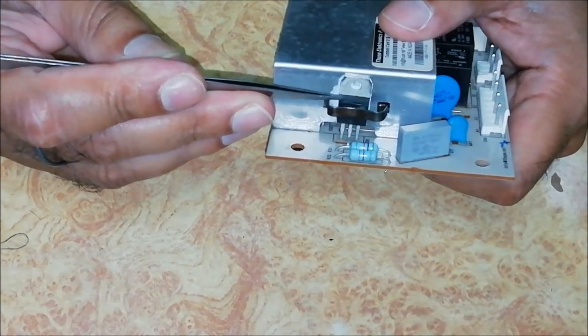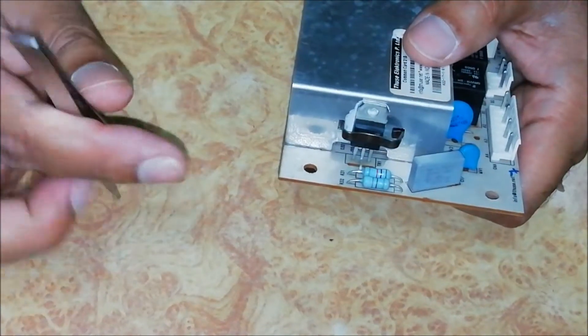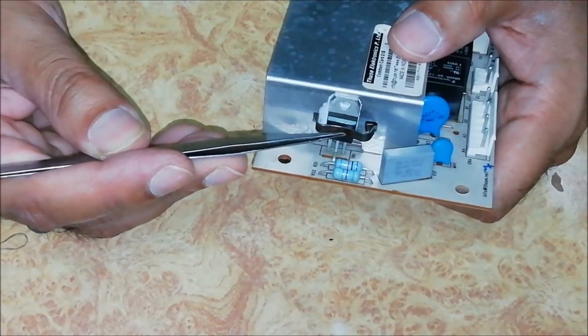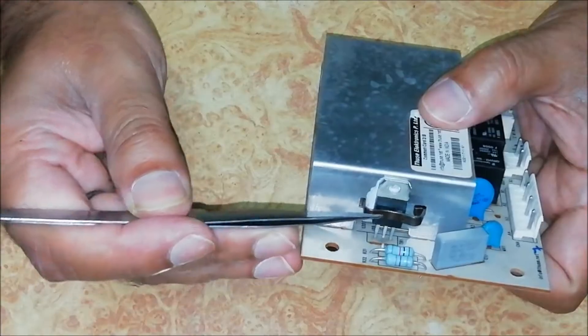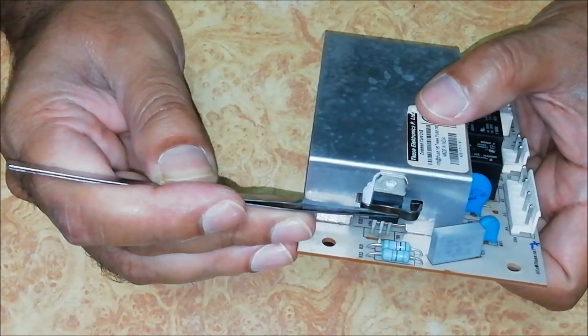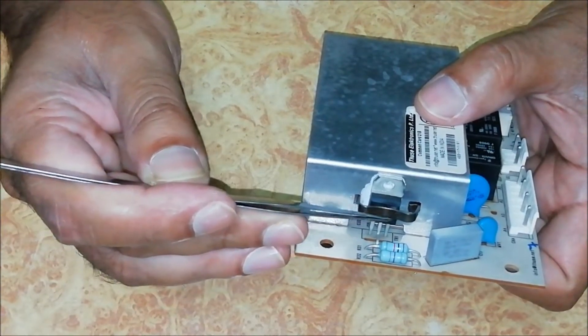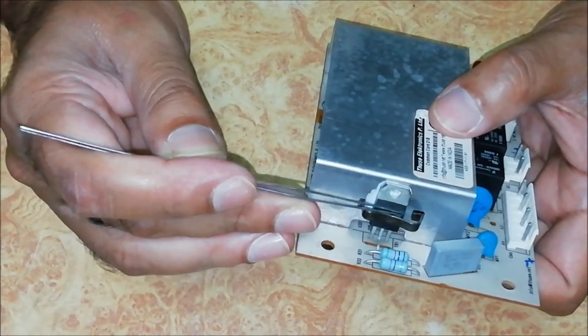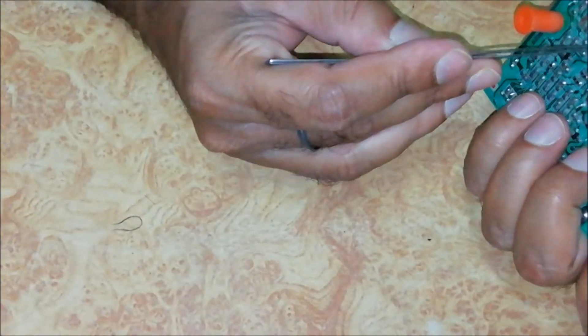This is a TRIAC. The value of this TRIAC is BT16A — it can withstand up to 16A of current. This TRIAC controls motor speed like an electronic fan regulator. In an electronic fan regulator we manually control the fan speed, but here it is controlled by the microcontroller.